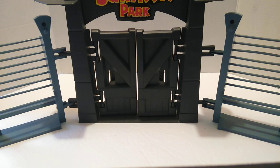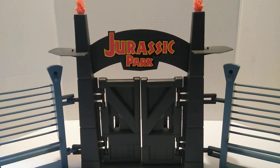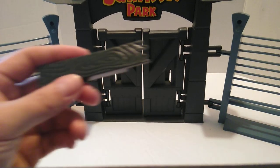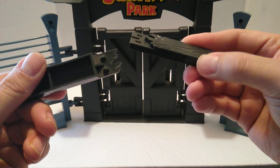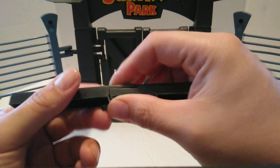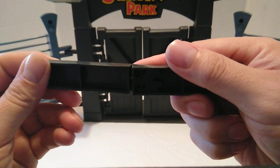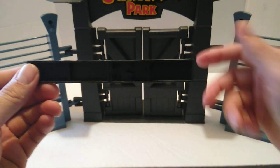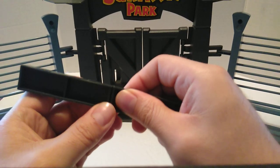So I brought the gate out and a couple of fences so y'all can get an idea of what it looks like — if y'all hadn't seen the Command Compound with the gate, the classic Jurassic Park gate. So here's the piece that we got, and here is the other piece that I have. You see those tabs right there that you would just insert right there, and then we have a complete wood piece.